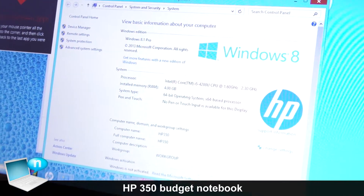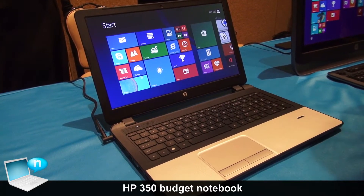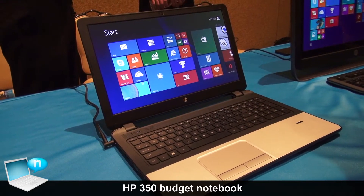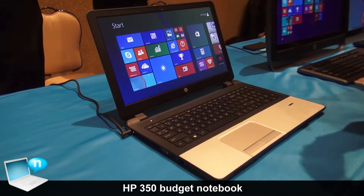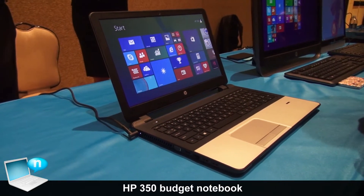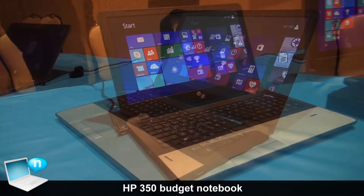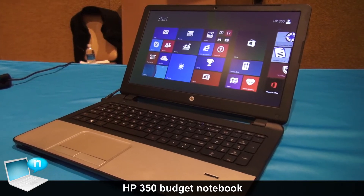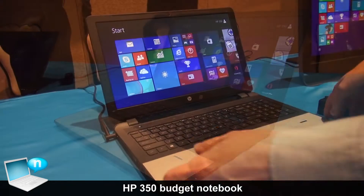There are a number of hard drive options as well, all the way up to a one terabyte hard drive. We've got a webcam available and DTS sound. We also have available the HP 3D Drive Guard, an optical drive, and a number of ports.